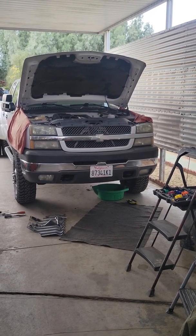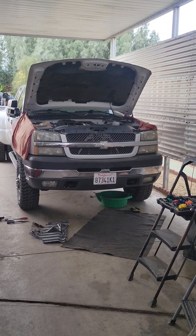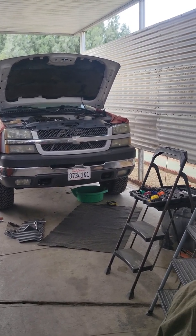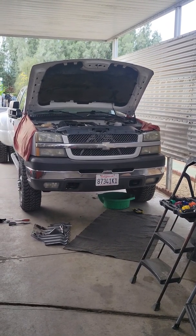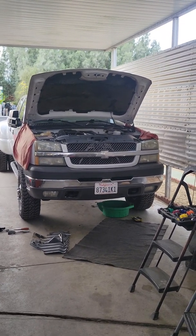Alright guys, here we go. We're gonna go ahead and pressure test the Duramax. The customer said it is the water pump — the guy's actually a mechanic himself, he fixes cars, but he doesn't really mess with Duramax's and he's a little bit afraid of trying to tackle this water pump because of the crankshaft pulley, which is pretty much the whole job — getting that crankshaft pulley off.